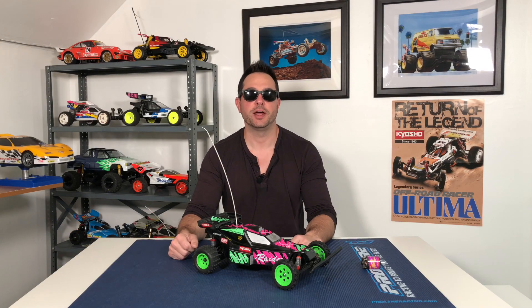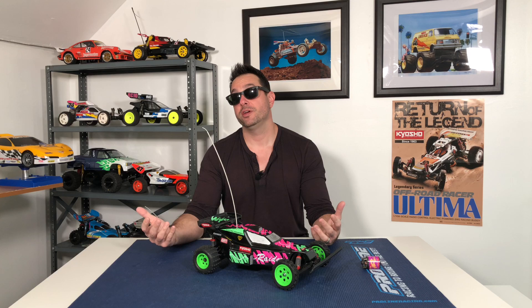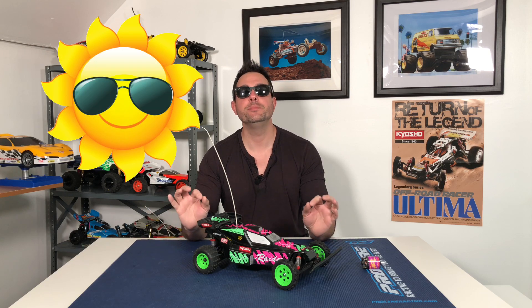Hey everybody and welcome back to another episode on the RC Retro channel. Why am I wearing sunglasses? Because it is a beautiful day outside — one of those freaky 55-degree days in the middle of winter.